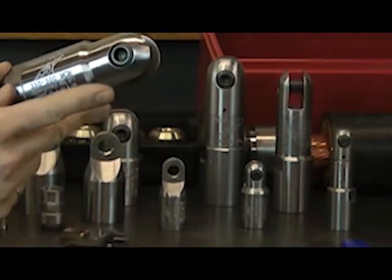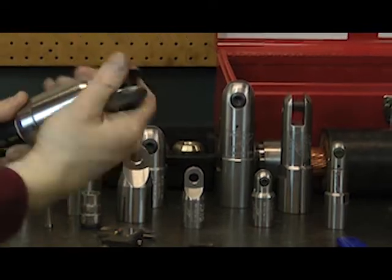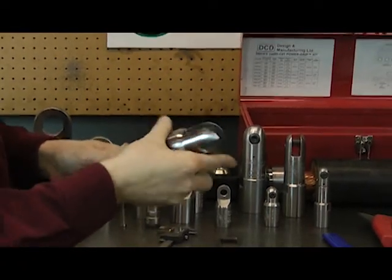Besides the clevis end, you can also mount the swiveling or lug ends. It's a simple matter of exchanging ends — just unthread one and thread on another.